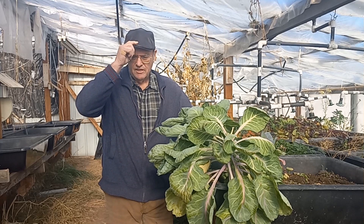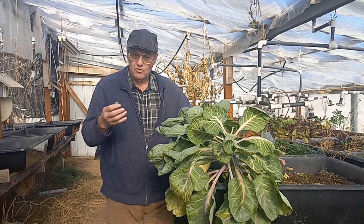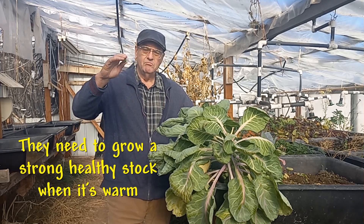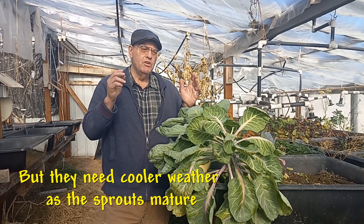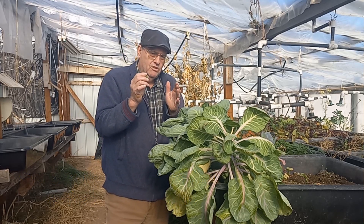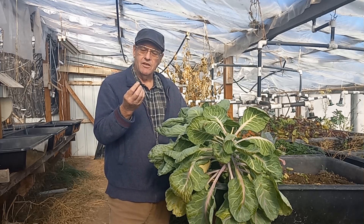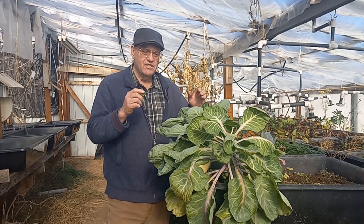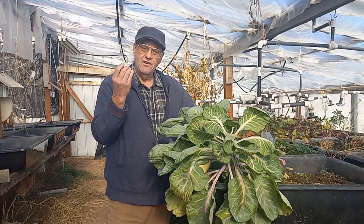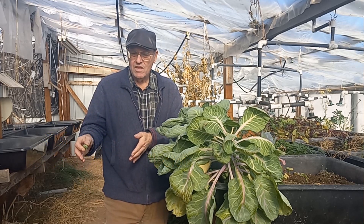There's a guy here in town who grows things like this and he's very good at it. He doesn't have a greenhouse, but he says the secret is to let the stalks grow when the weather is quite warm so they grow really fast and get strong and sturdy. Then you want the weather to cool off — around 75-80 degrees or a little cooler — when the Brussels sprouts start to form, because if it's hot when they're forming, it'll bolt. If you can just keep it cool enough to stop bolting, they should mature.